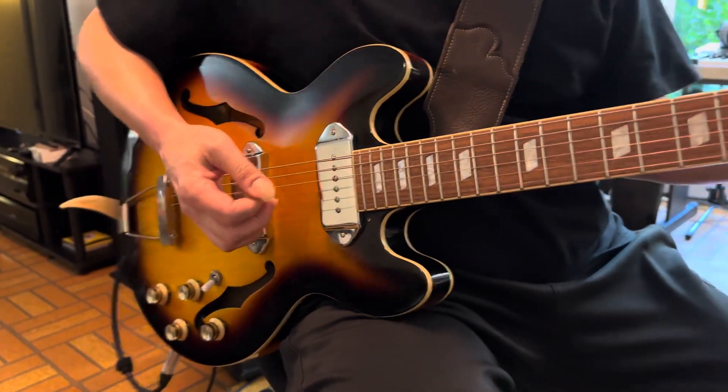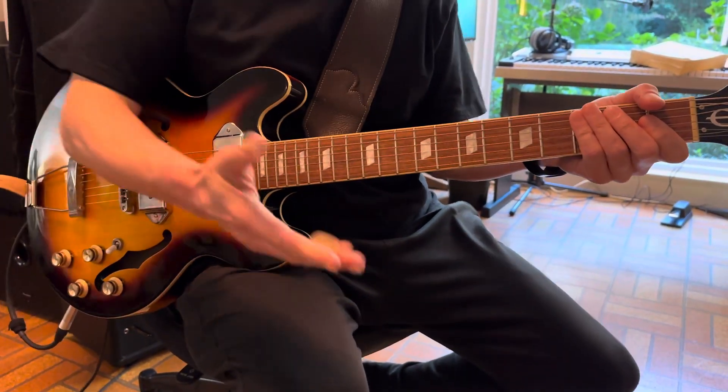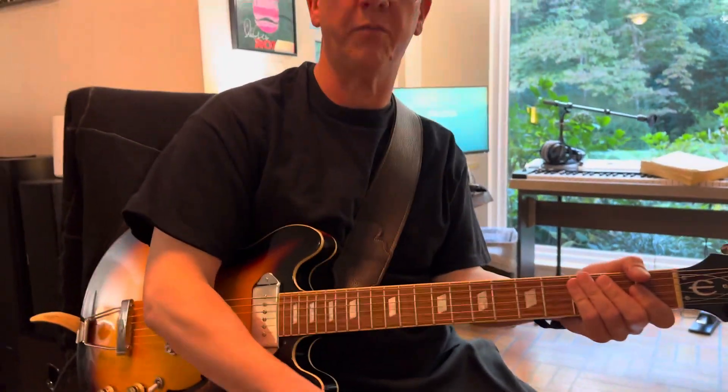He does some fun bending on the low E string — do whatever you want, be expressive, have fun. Thanks for watching, please like, subscribe, ring the bell! Bye.